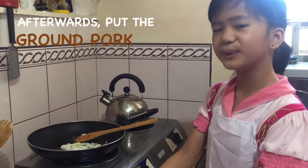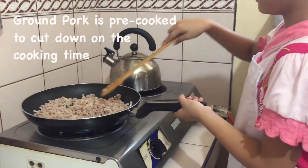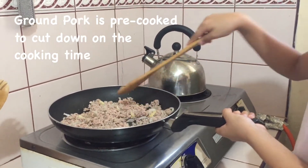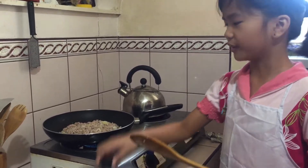So now we're going to put the ground pork. We will let the ground pork cook for 10 minutes. Let's cover it.